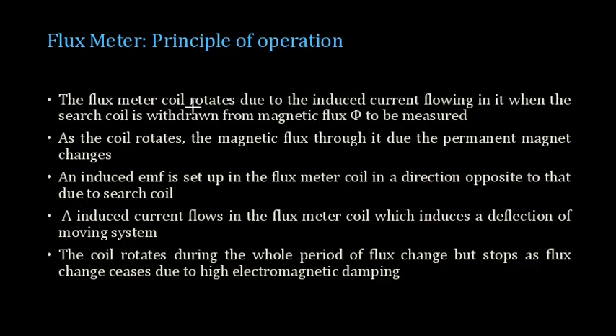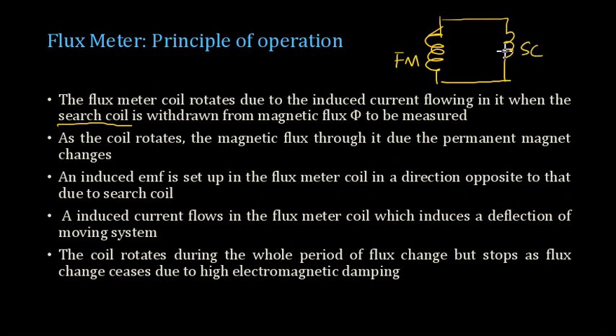The principle of operation is as follows: whenever current flows through the coil there will be some deflection. The current flows through the coil due to the change in flux linking with the search coil. Once there is a change in flux linking with the search coil, an EMF is induced. That EMF causes current to flow in the circuit, which is complete through the search coil and flux meter.